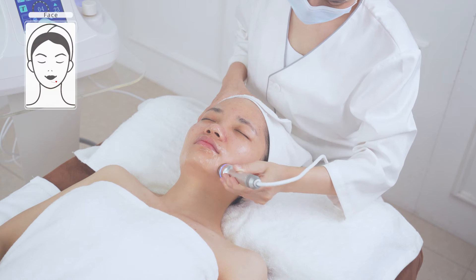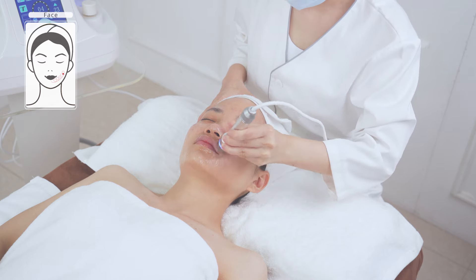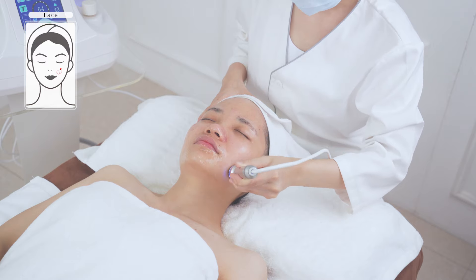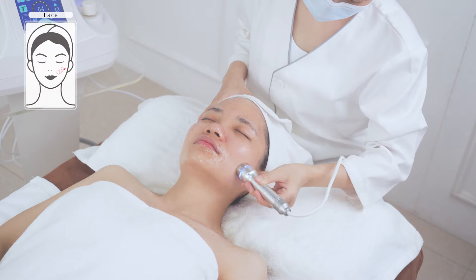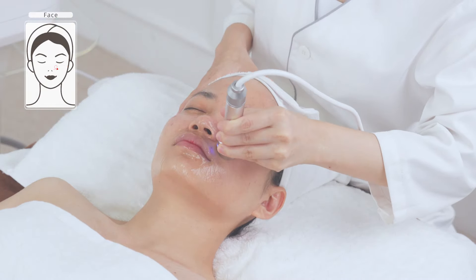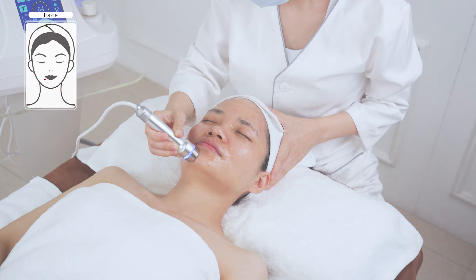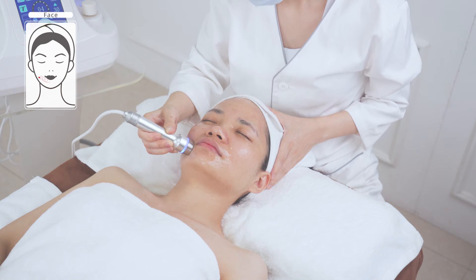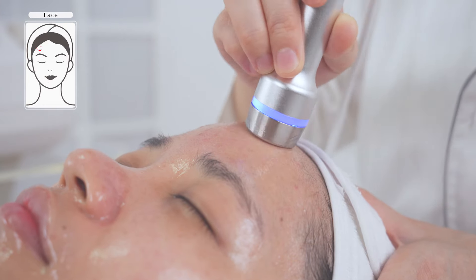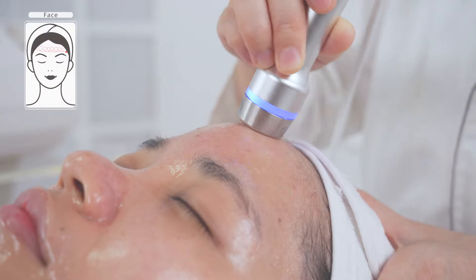The technique is: move in horizontal circular motions from chin to earlobe, mouth corner to ear gate, nose wing to temple — operate for three times. Do the same on the other side. Move in small circular motions towards the hairline from the forehead, operating for three to five times.